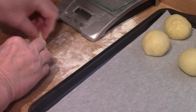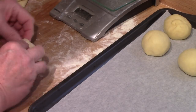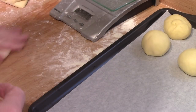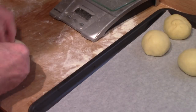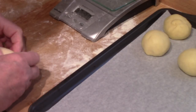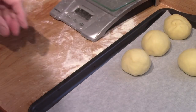I changed my method slightly in shaping them — I wasn't getting the shape that I wanted. So I'm taking each piece and just bringing the sides into the middle until you have a smooth top, then doing the rounding. That gives you a much more uniform roll. It's a great dough to work with. I ended up with one shy — I have 23 instead of 24.